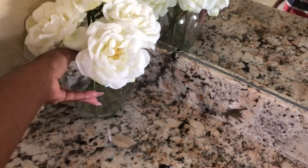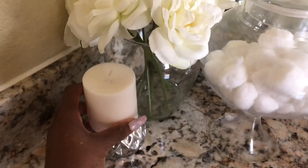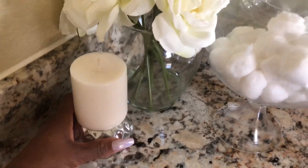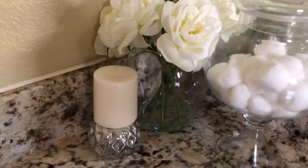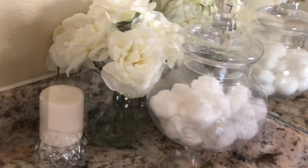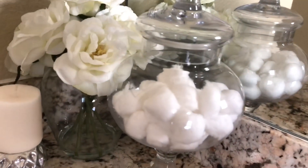After that, I went ahead and placed the flowers down and my cotton balls. I put that in a jar that I got from HomeGoods, along with this Dollar Tree candle and candle holder. I really love this look — it's very sleek, very glam, but yet simple.